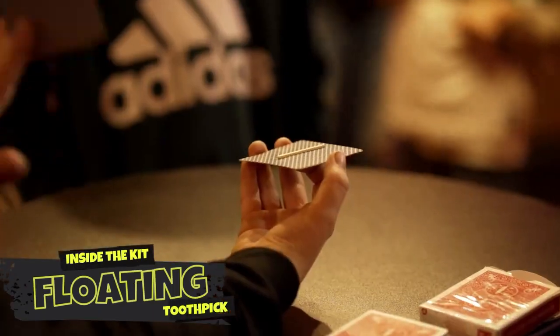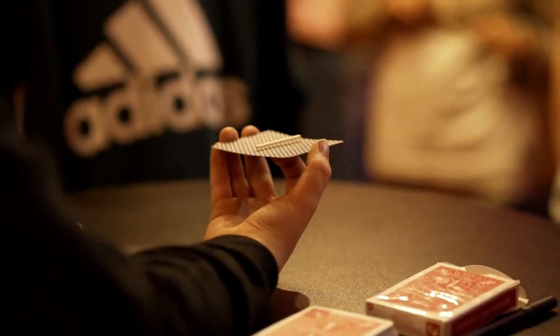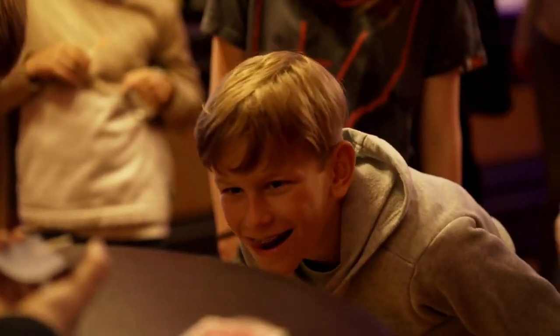The Floating Toothpick. Place a small stick on the back of a playing card and watch it levitate. The secret anti-gravity device built into the card that you will receive does all of the secret work for you.